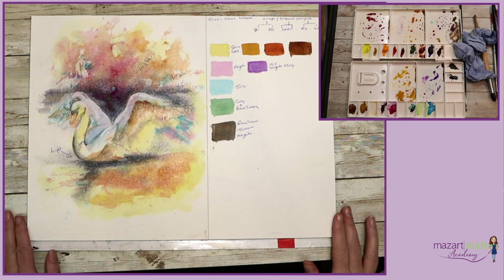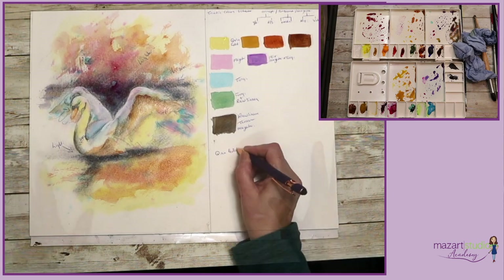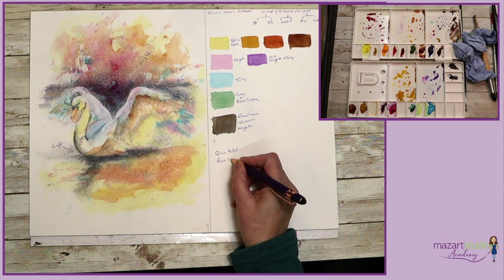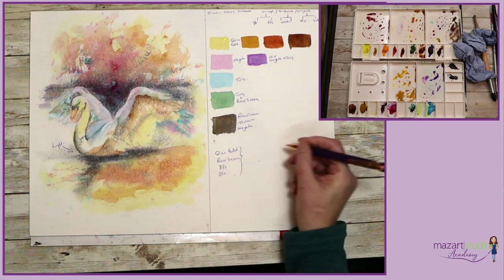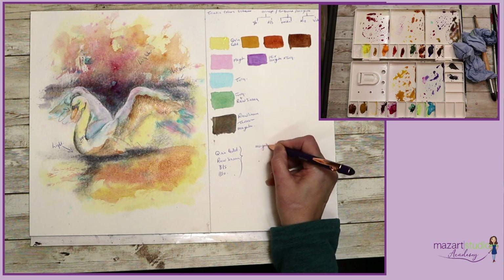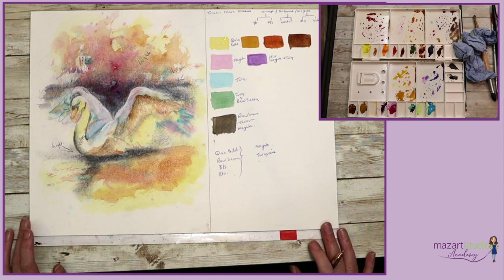At this point I feel quite happy with my palette of colours. I've narrowed the colours down to quinacridone gold, raw sienna, burnt sienna, burnt umber, and then some magenta and turquoise to contrast with those warmer tones. Once I've done the tonal study and then followed along with that colour study, I was really able to figure out where my lights and darks were going to go on this particular painting.